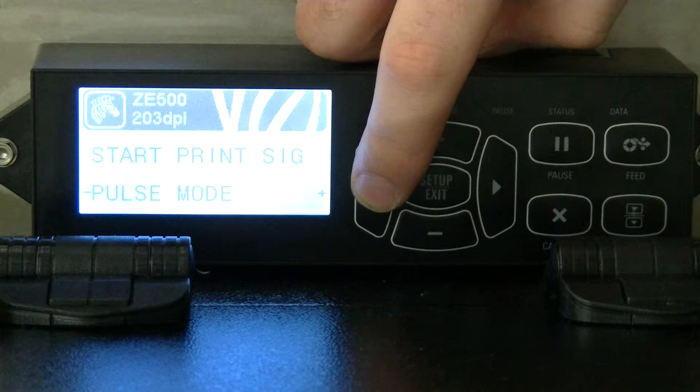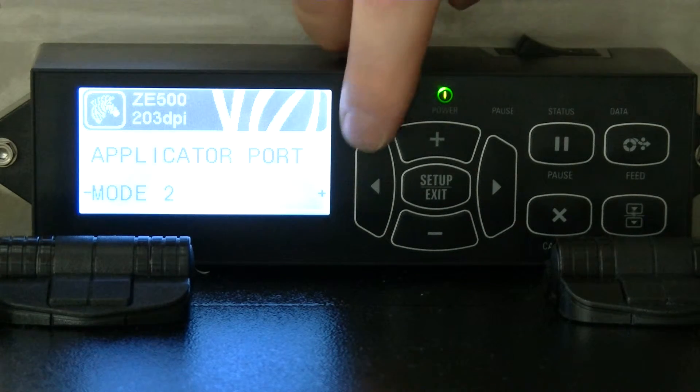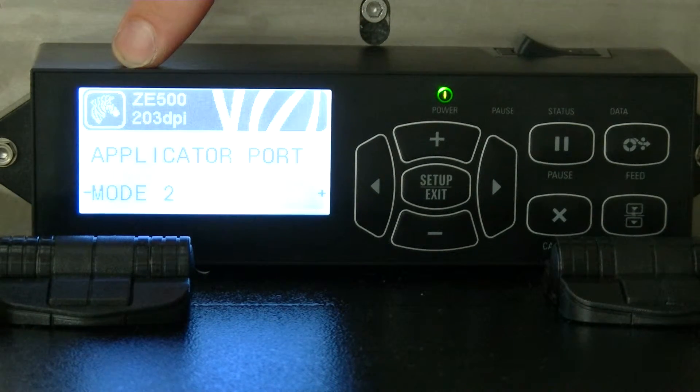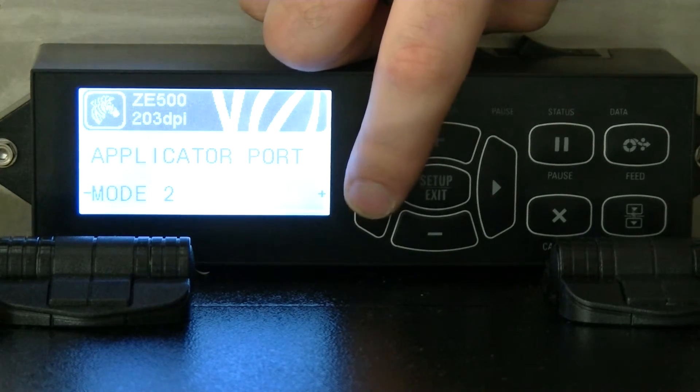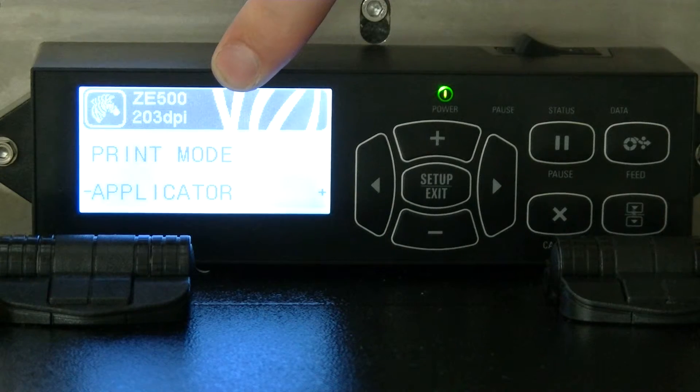And that distance — is that the width of the label? That's the height. Yeah. This is important: applicator port needs to be set to mode two for it to interface into the ID box. Print mode needs to be set to applicator.